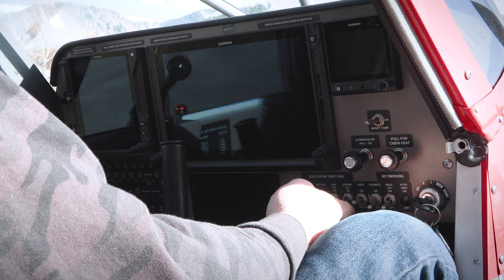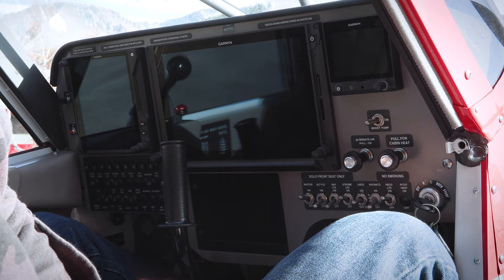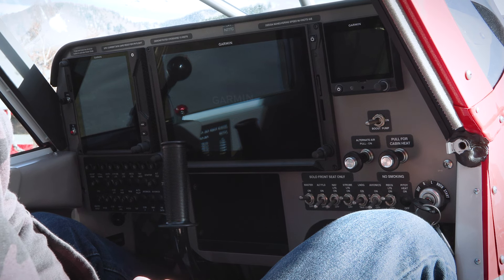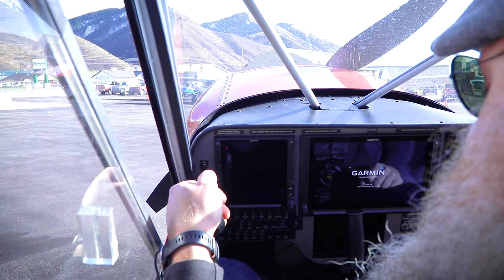While that's booting up, I'm going to go ahead and bring on my strobe lights and my recognition lights to make sure that we're very visible to anybody who might be on the ground, letting them know that we're getting ready to start this engine. Now I'm going to go ahead and crack my throttle about half of an inch.